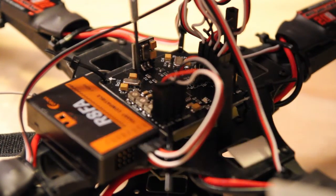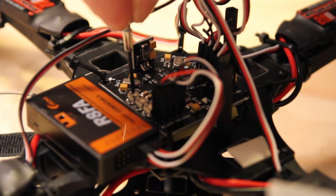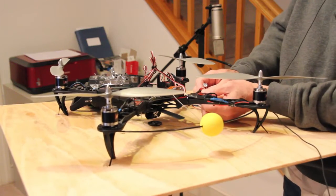Anyways, then you go and you turn your pot back to about 50%. And that should do it. Plug her back in.